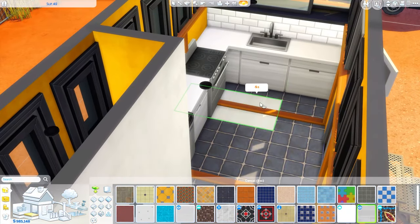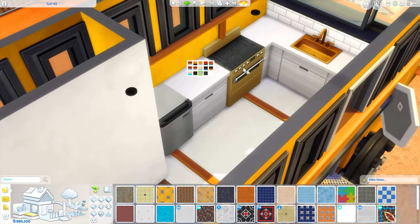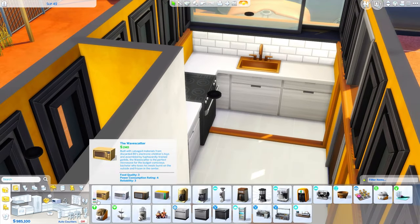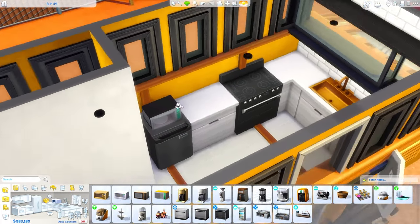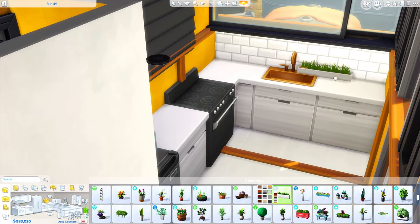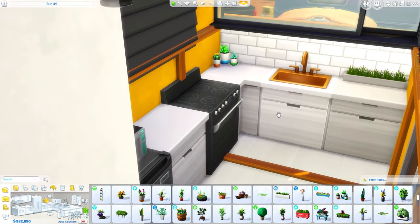I've deleted those floor pieces now and I'm figuring out the tiling I want in the kitchen versus the wood paneling in the rest of the bus. The kitchen is very simple - it's very white and the appliances are black. I really love the copper sink too, I thought that looked so nice to bring in more of the yellow tones that the bus has.